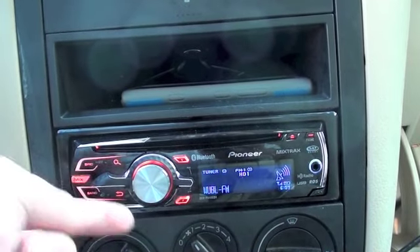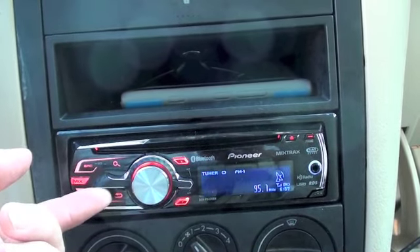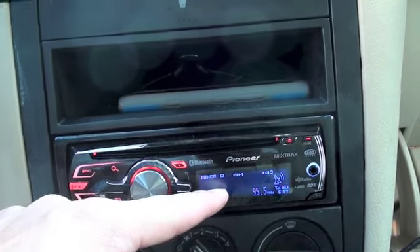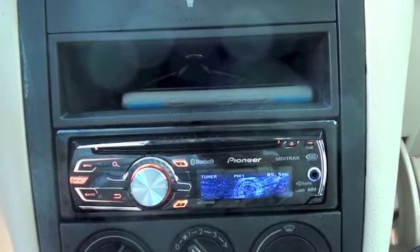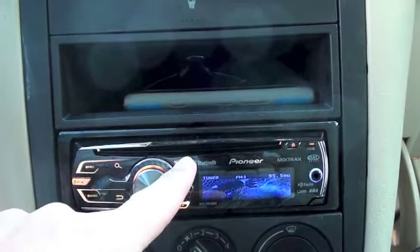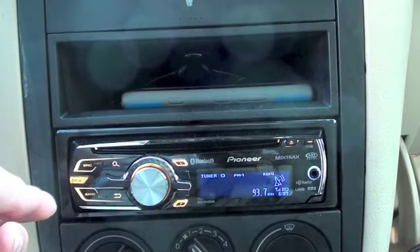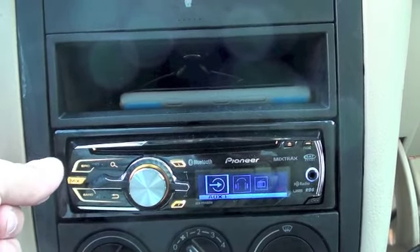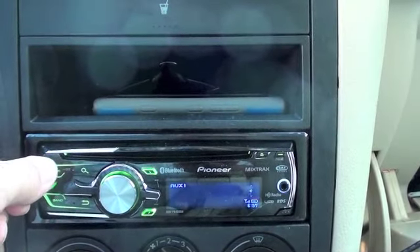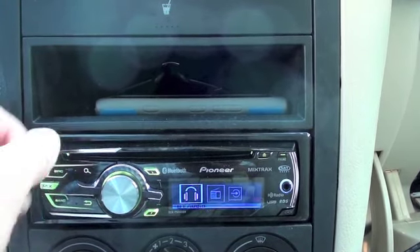94.9 also broadcasts in HD. This is just a regular analog station — 95.5 is WSB here in Atlanta. The tuner is really, really nice about this and I did want built-in HD radio. Aux 1 is that front AUX input, and there's another AUX in the back — I don't have anything connected to it.